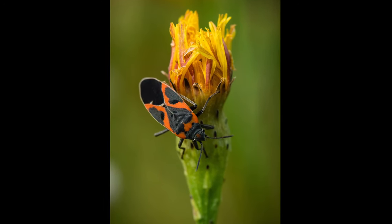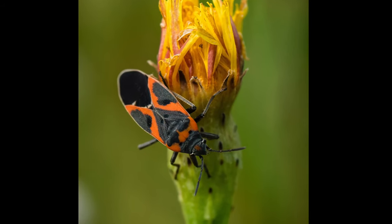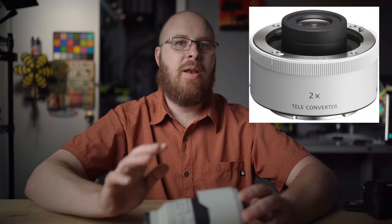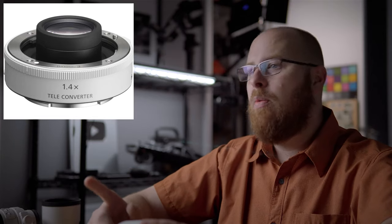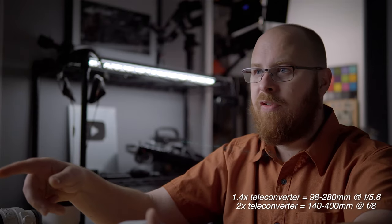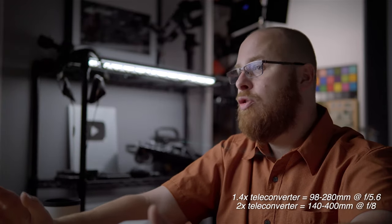When it comes to teleconverters, this lens is compatible. Because it's so sharp, you don't really have any noticeable loss in image quality. The 2x teleconverter makes this lens into a 1:1 macro at all focal lengths, while the 1.4x teleconverter gives you 0.7x macro at all focal lengths. The 1.4x will provide an effective focal length of 98mm to 280mm at f5.6, and the 2x teleconverter gives you an effective 140-400mm at f8.